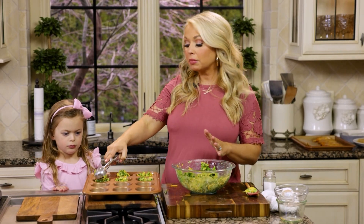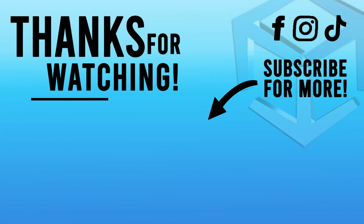We're going to fill up all of our muffin tins just until they're about full. And we're going to bake this at 425 degrees for about 25 to 30 minutes.